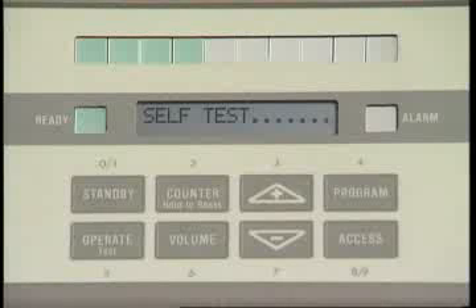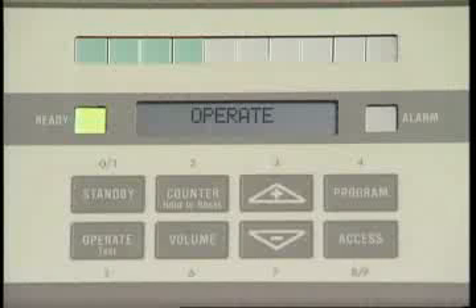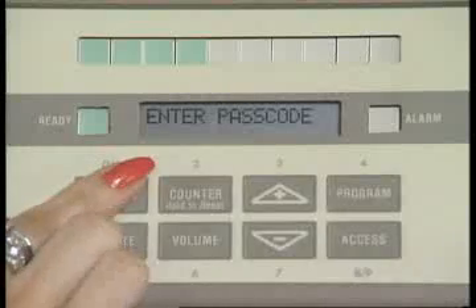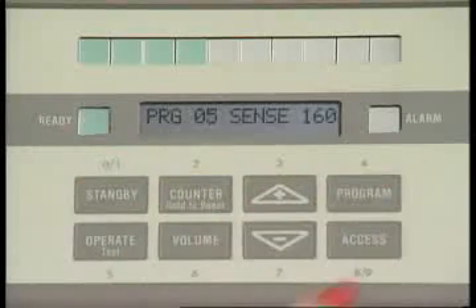Operation is simplified by touchpads and an LCD that clearly reports all calibration and operating information. Touchpad access codes enhance security of the program and sensitivity settings while eliminating the need for keys.